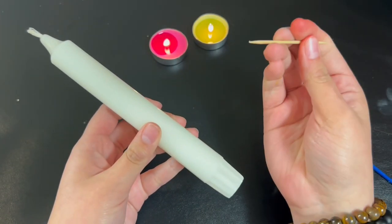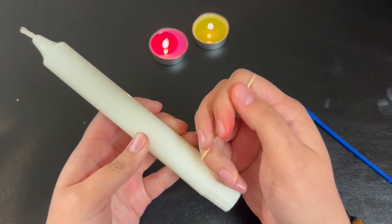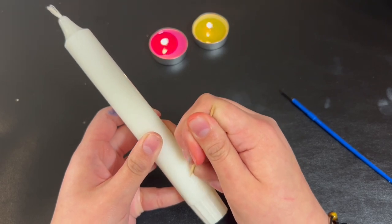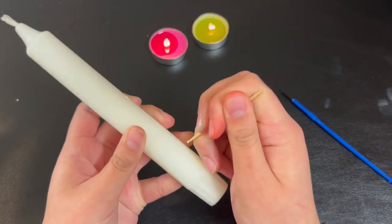So I'm going to use my toothpick — you can honestly use a pencil, a needle, or anything sharp — and just sketch out your design. In this case I'm going to be engraving some little flowers, maybe daisies.